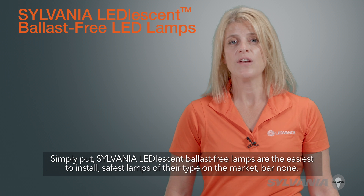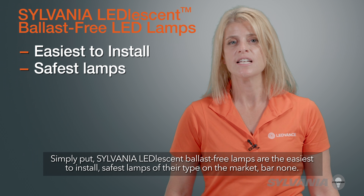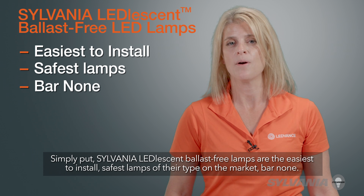Simply put, Sylvania Leadlesson Ballast-Free Lamps are the easiest to install, safest lamps of their type on the market bar none.